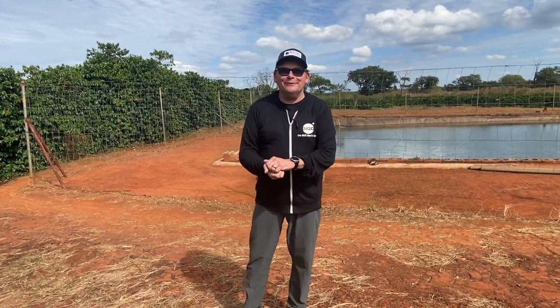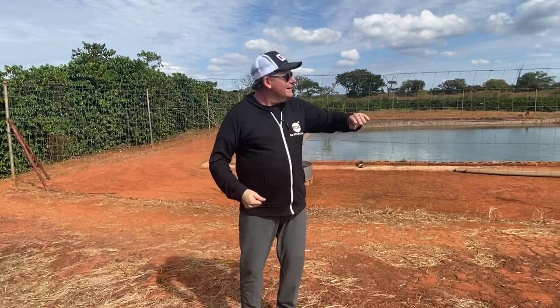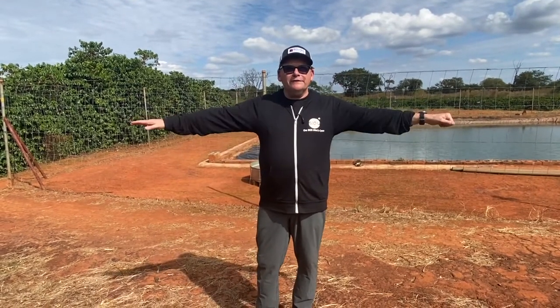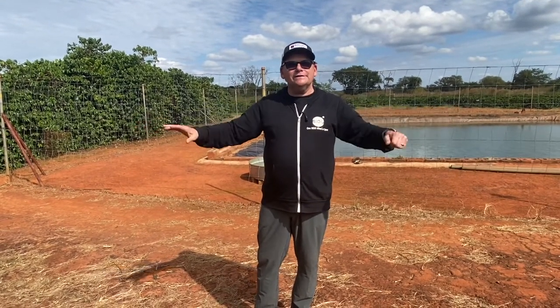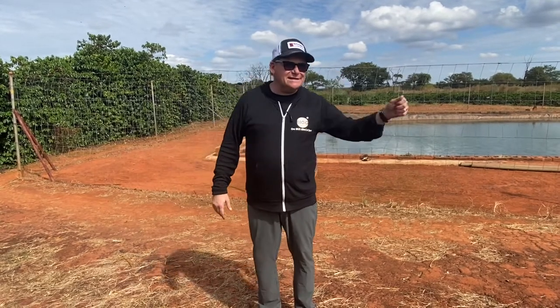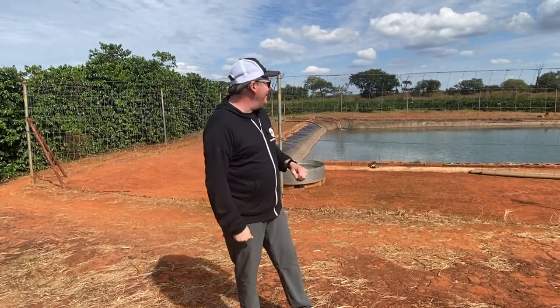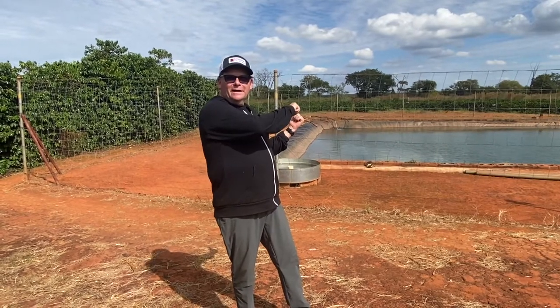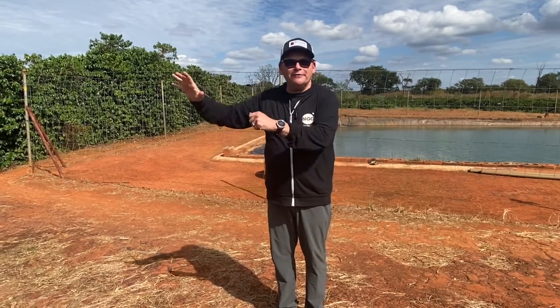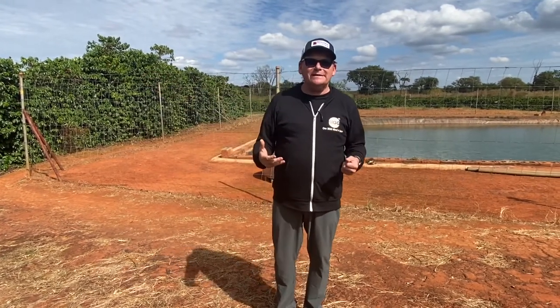The reason we're standing right here is there's a reservoir behind me. All the coffee here is irrigated. There are six bored wells — I think they go from about 60 to 100 meters deep, or even deeper — that pump into this reservoir all day long, and then the coffee fields are irrigated from it.